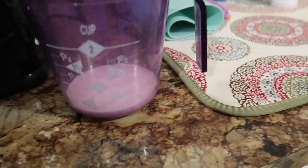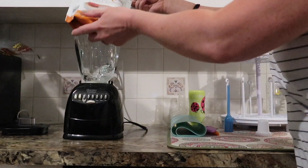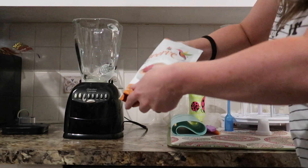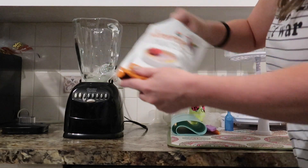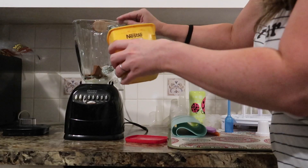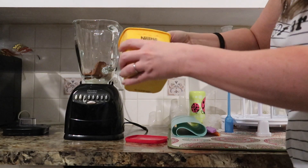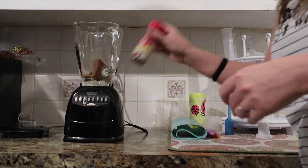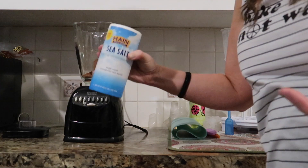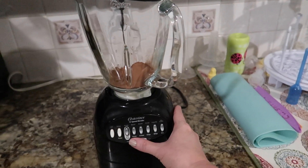Into the blender we're gonna add about a fourth of a cup of heavy cream, three tablespoons of Swerve, about a fourth of a teaspoon of cinnamon — I'm just going to add some — and a pinch of sea salt. Now we're just going to blend these ingredients.